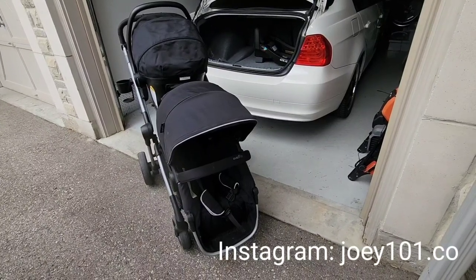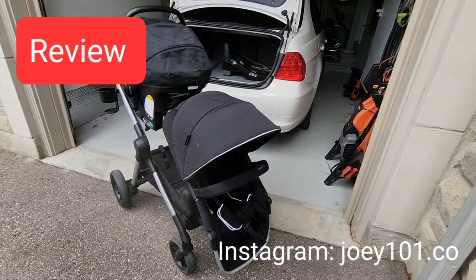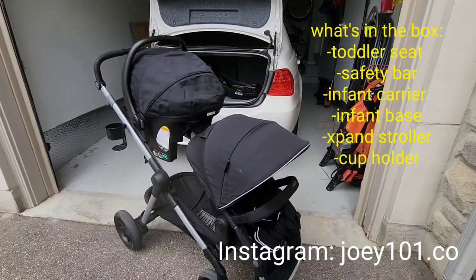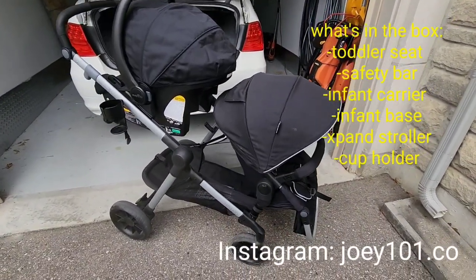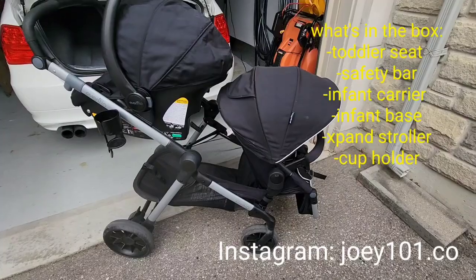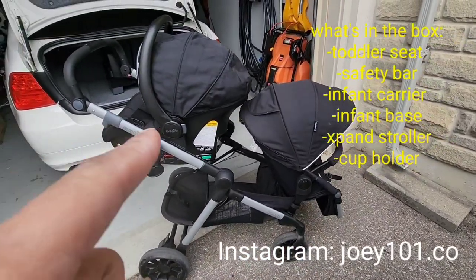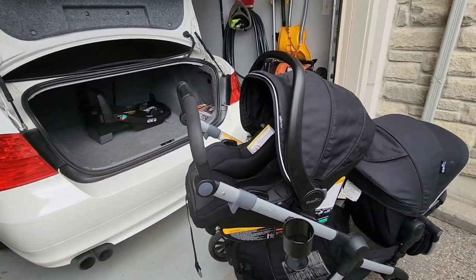Hey guys, welcome back to my channel and welcome back to another video. On this video I'm going to give you a review of the Evenflo Pivot Expand stroller travel system. What you see here is that the stroller system comes with a toddler seat down at the bottom right here, it comes with the infant carrier up top, and it comes with the base which is in the trunk of the car right there.